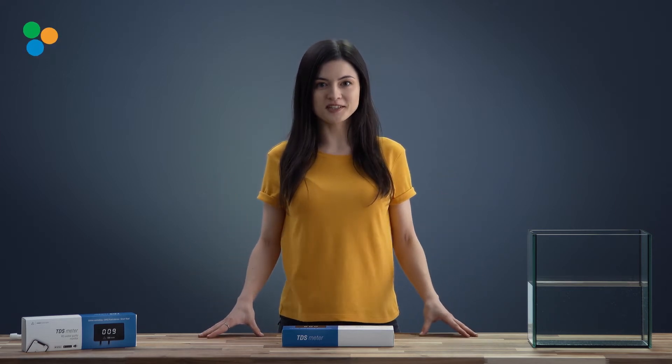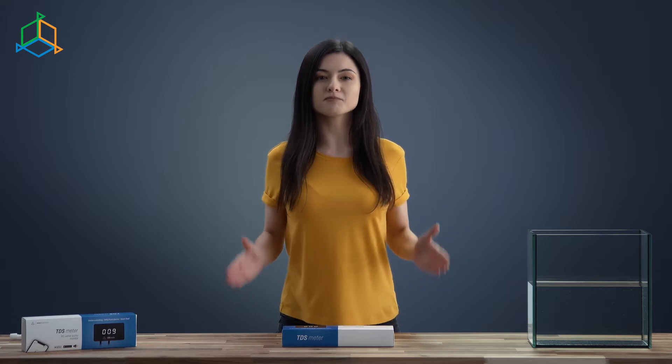Hi, this is Monica from Reef Factory. Today I'm going to show you the TDS Meter, an intelligent monitor of reverse osmosis water purity.